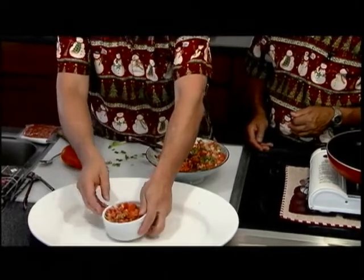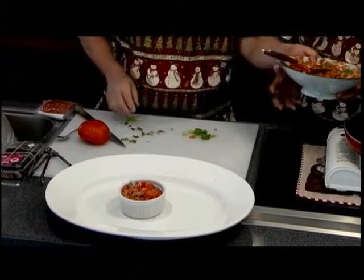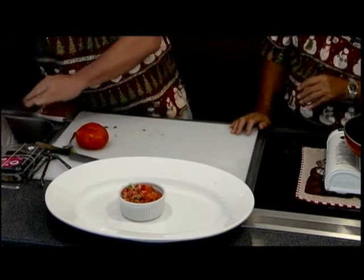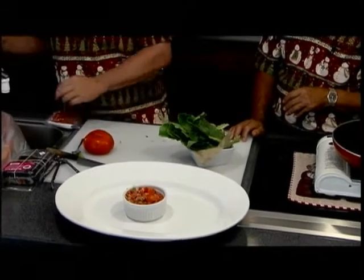Put them right in the middle. Wow! How's that? Okay, let's put this on the side. We're going to save that for you to eat later on. Josh, maybe you can put some lettuce around to make it fancy.